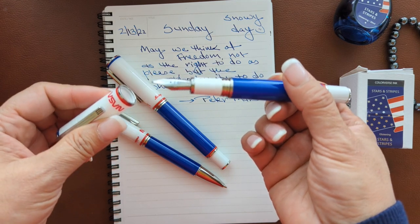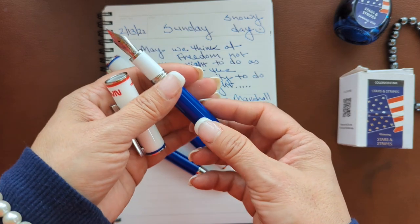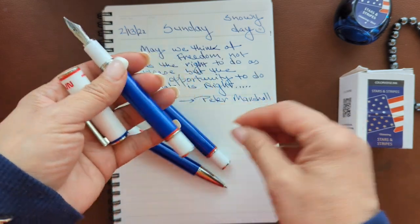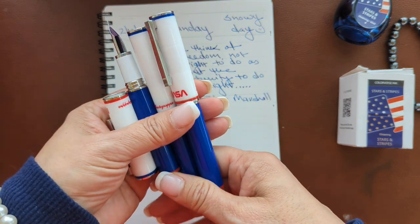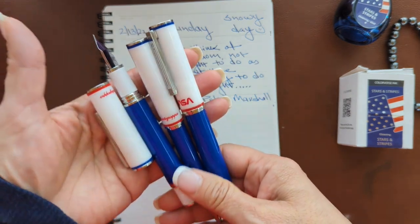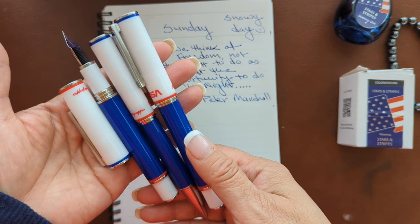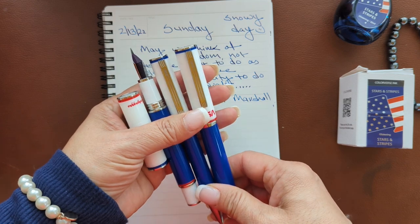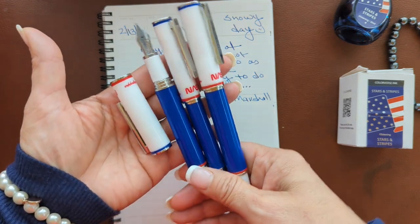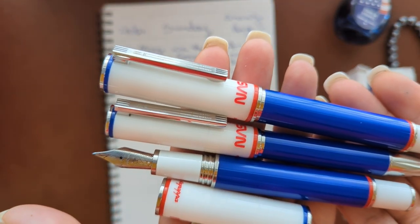The shuttle was launched in 1985. By the end of its final mission in 2011, Atlantis had orbited the Earth 4,848 times — that is 126 million miles. So these are the new Montegrappa NASA Atlantis, and I just wanted to give you a quick closer look at all three modes.